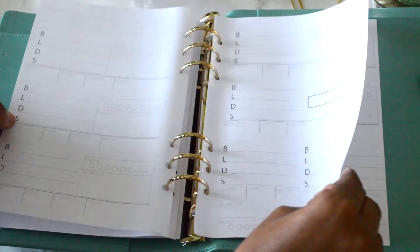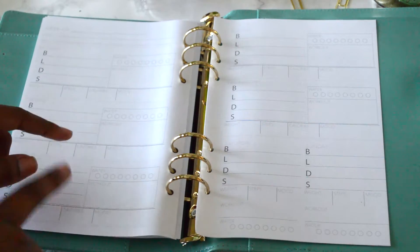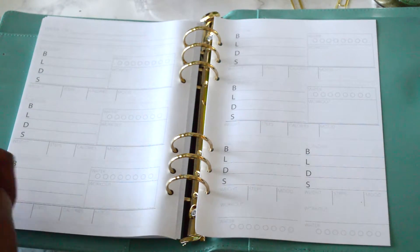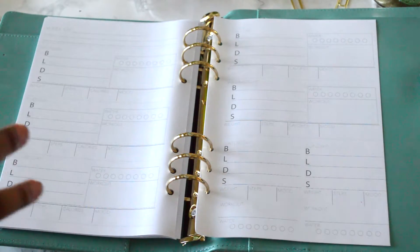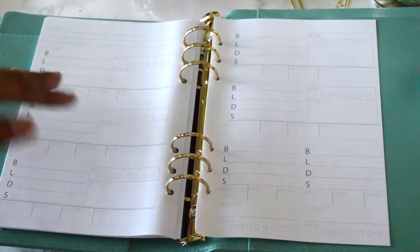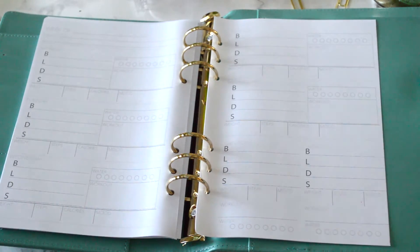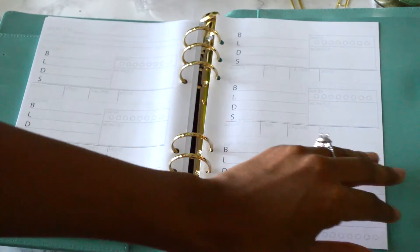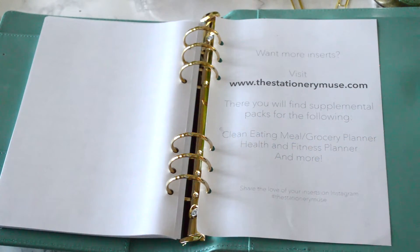You get a whole month's worth of these planners. It'll be a separate supplemental pack in the shop that you can repurchase later — so once you run out, if you really like them, we'll have plenty for you. There you'll find supplemental packs for the clean eating and meal grocery planner, and your health and fitness planner, and so much more.